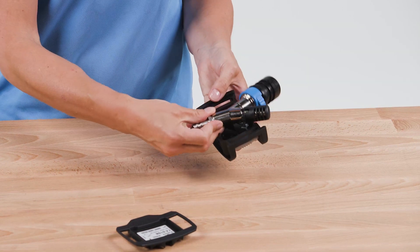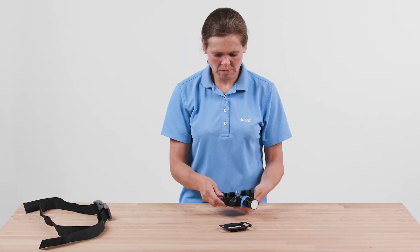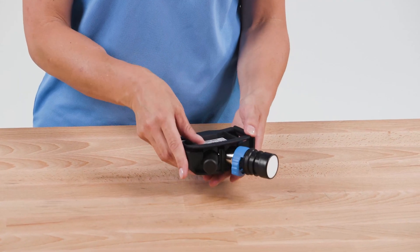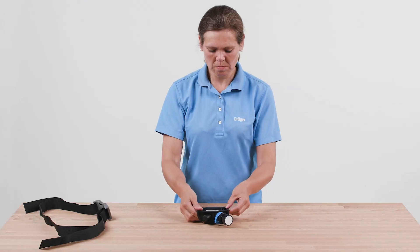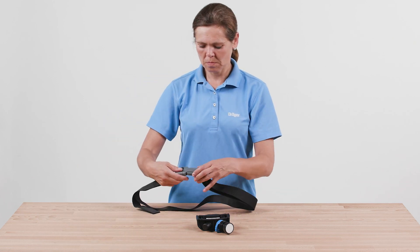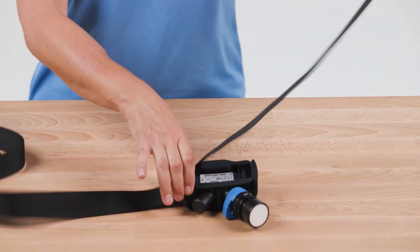The manifold can be worn on the left or right side. Place the back plate over the manifold. Insert the strap into the back plate.